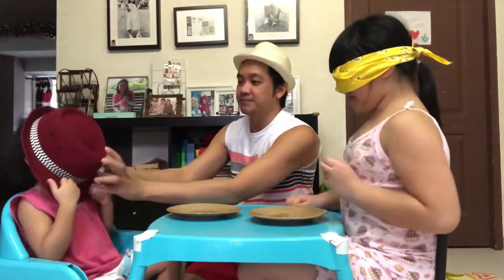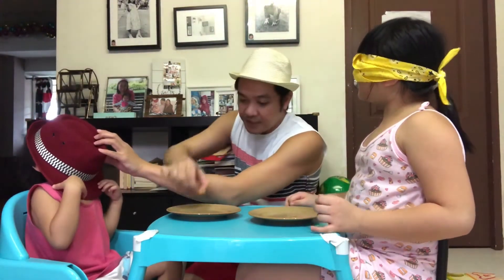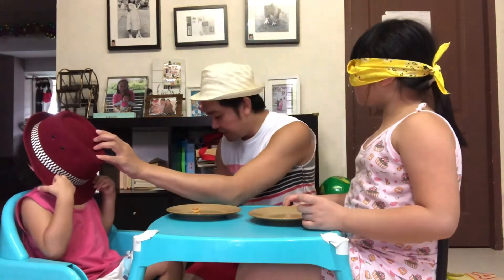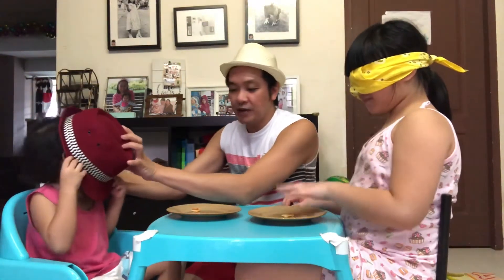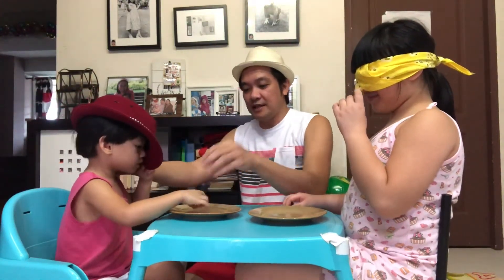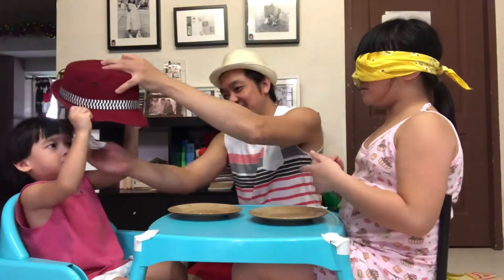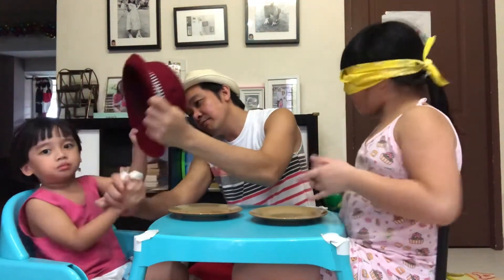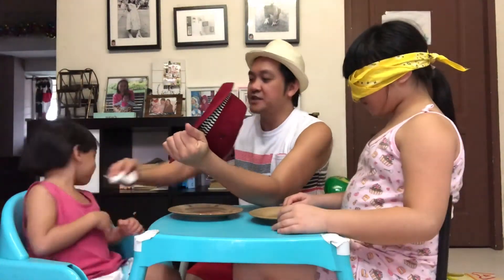Okay, next item. Johan, hold your hand. Hold your biscuits and eat. Go! And what spread is that? Skippy. Skippy what? Peanut butter and chocolate. That's correct! Not yet — you can't look. So the second item is correct: Skippy peanut butter.